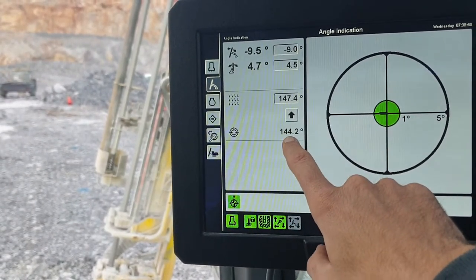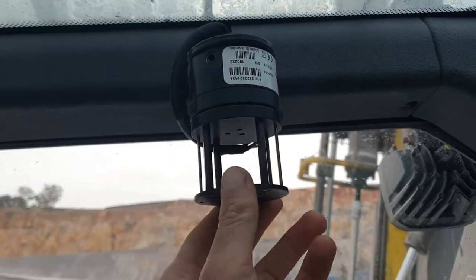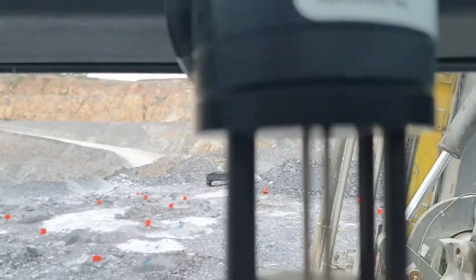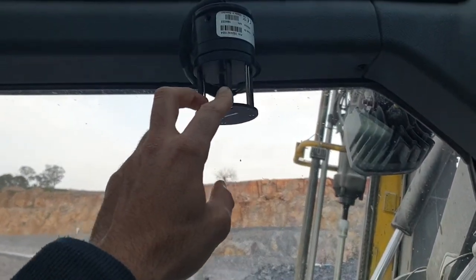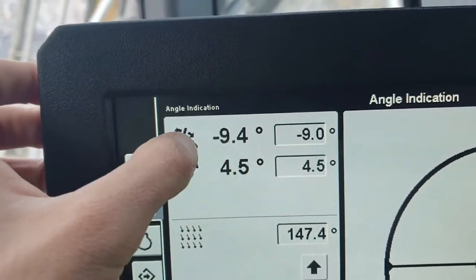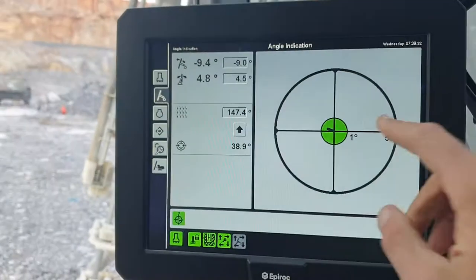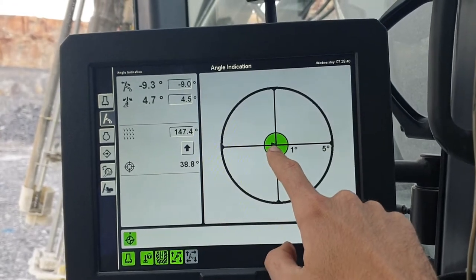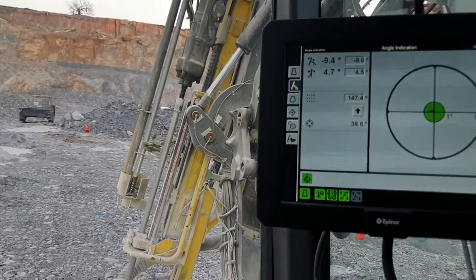This here is our GPS, which works in sync with what we call an aim device — our little bird cage up here. How it works: we have a little arrow and crosshairs, and we can look through those iron sights and say, for example, I want to drill a hole at 10 degrees going that way. Our inclinometer has a little line that moves, and we simply move the mast into position until that line comes to the center. That's basically how we aim the mast.